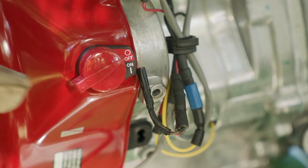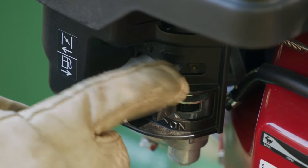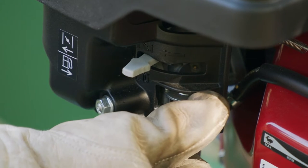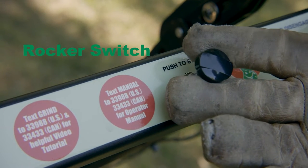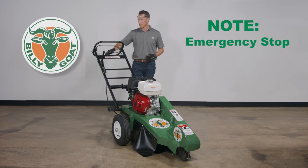Turn the engine start switch on the front of the engine to the on position. Pull the choke lever to the rear of the machine for full choke. Push the fuel lever forward. Set the throttle to mid-range. Activate the start-stop switch on the control panel by pulling it up. Note: the start-stop switch on the control panel can also be used for emergency shutdown.